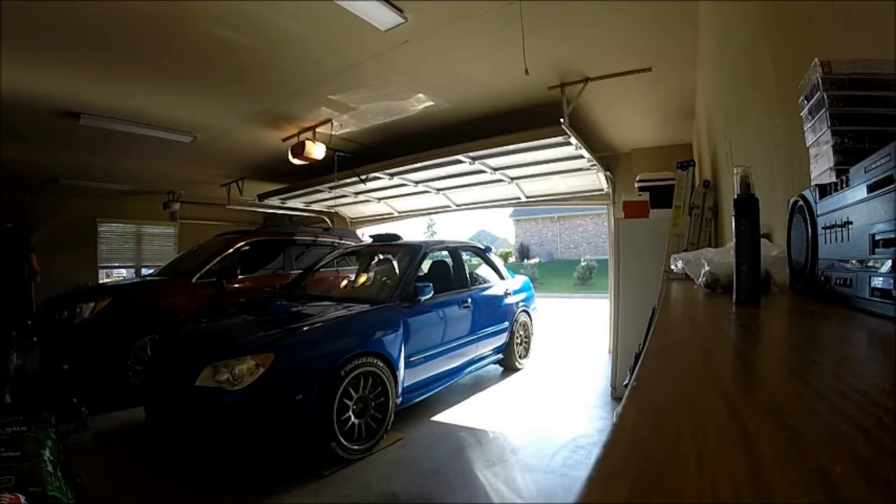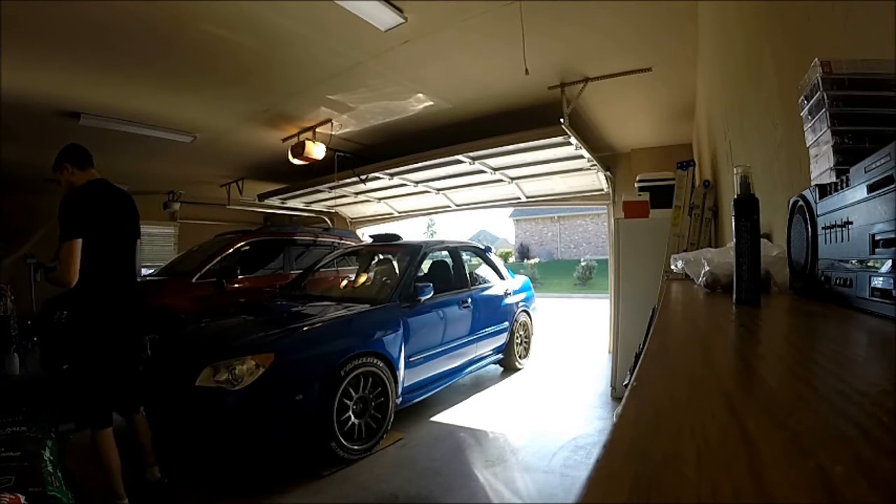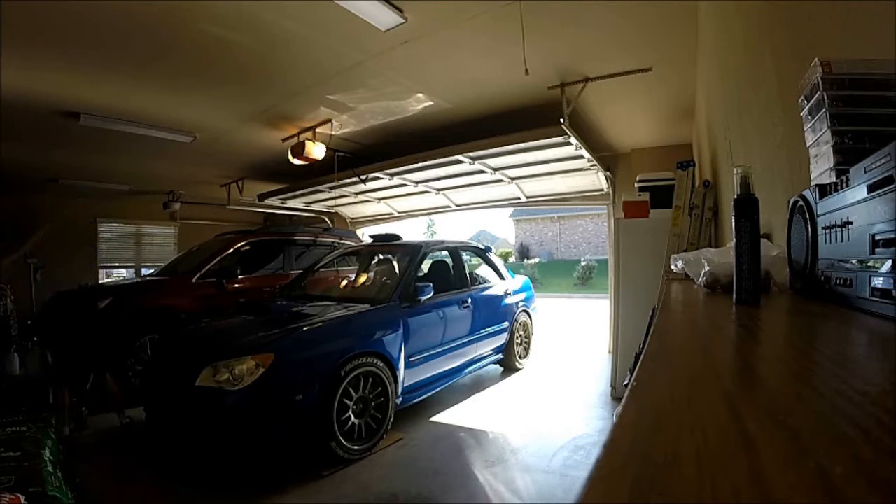This is the first time I'm going to try to do a voiceover on a video, so we'll see how it goes. This video will show you how I rotate my tires. For front wheel and rear wheel drive there are different configurations, but this is for the all-wheel drive car. Basically, you keep the tires on the same side of the car and just flip them so the front tire goes to the back position.